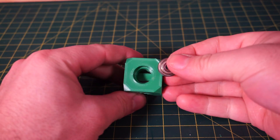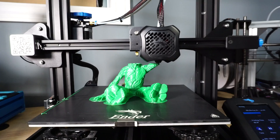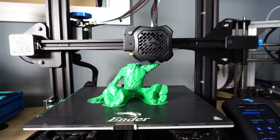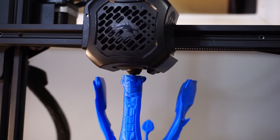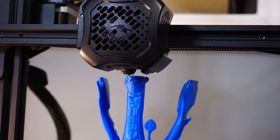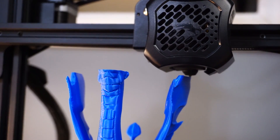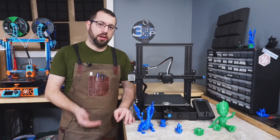Details come out clean, tolerances are very good, and the build quality of the printer lends to very good prints as long as you take the time to tune your slicer settings. I printed all the prints using the newest version of Cura with default Ender 3 profiles, and once you tune that default profile to your specific printer, quality will improve as well.